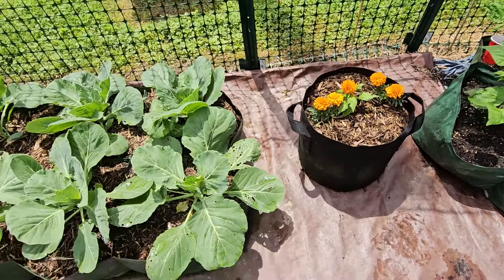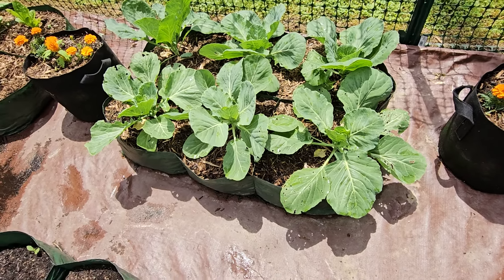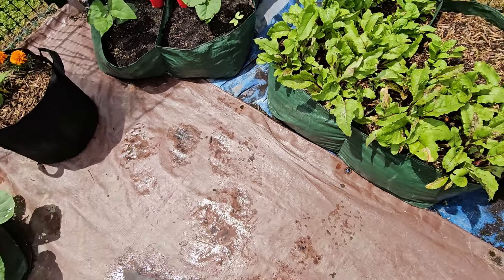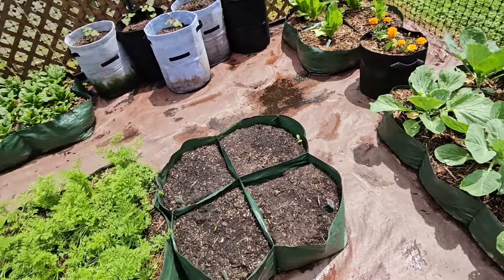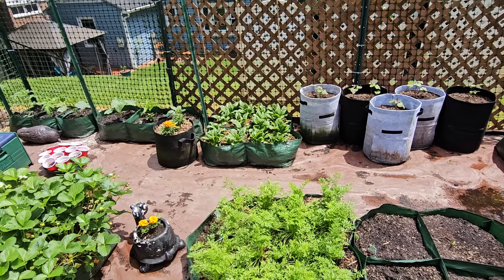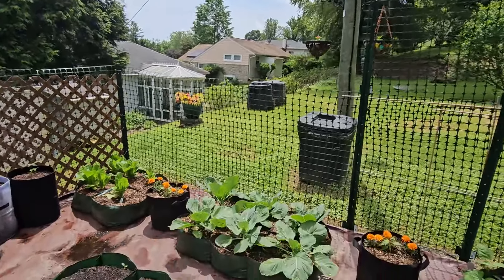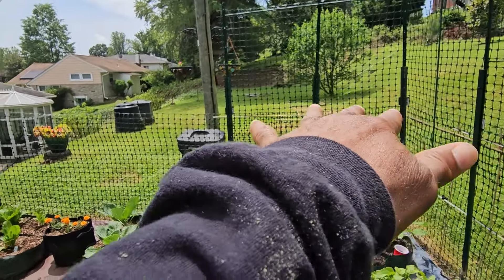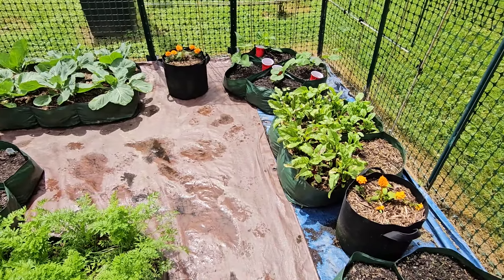Over here is my cabbage, and I'm going to reorganize this whole area because this empty container doesn't need to be here. I could swap it out with the beets, and my shade cloth could be covering this area since I have my cabbage, romaine lettuce, and carrots — all of which don't need as much direct sun. Over there is my spinach too, and all of those can be in this section. I'll put the shade cloth up to cover this whole section outside of the beans area, so we can keep maximum growth and not stress the plants too much.